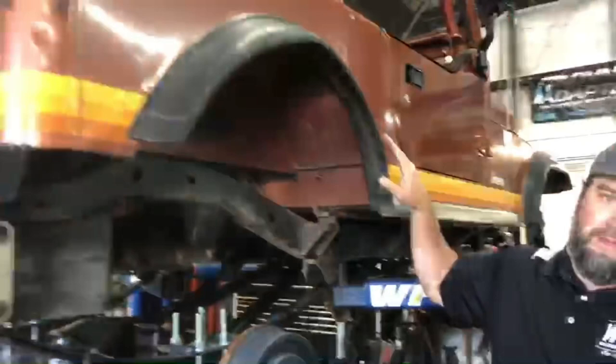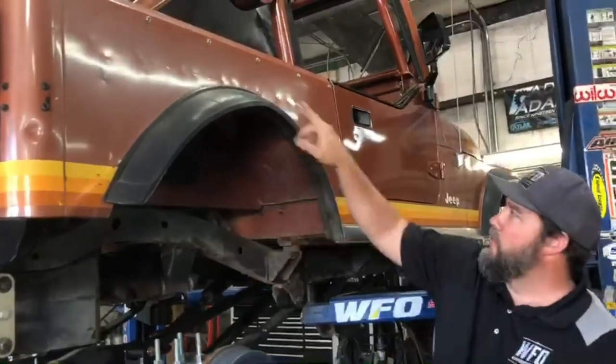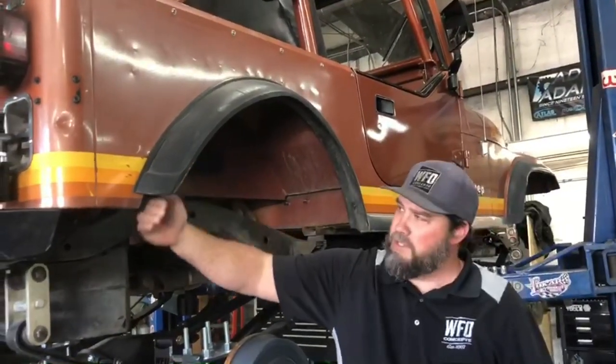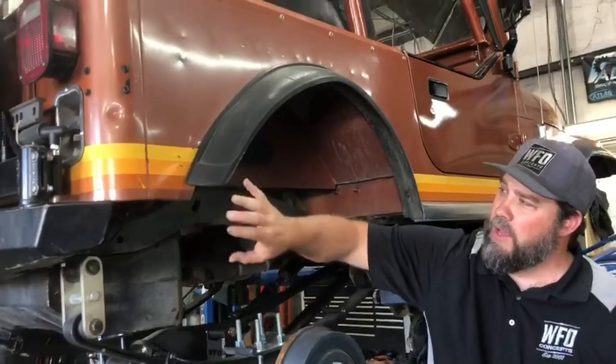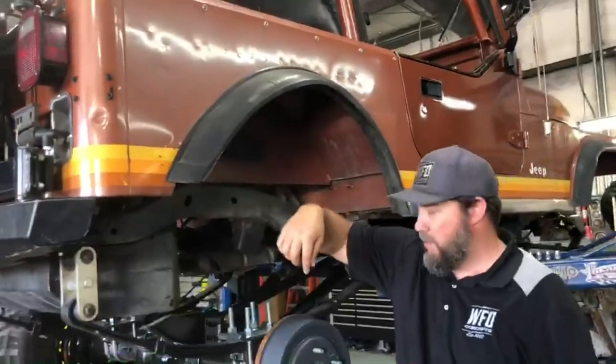The next thing we're dealing with — if you look back at these wheel wells — CJs have rounded rear wheel wells. This one's already been trimmed just a little bit here, and it's actually buckled from some tire rub right there. We could have avoided that if we had these perches on here before.